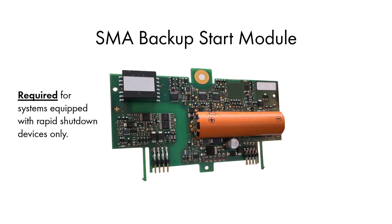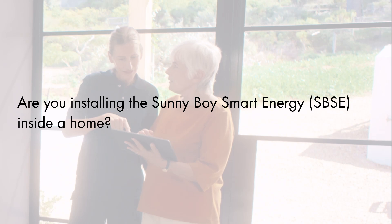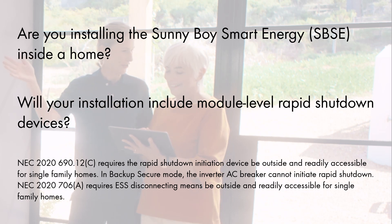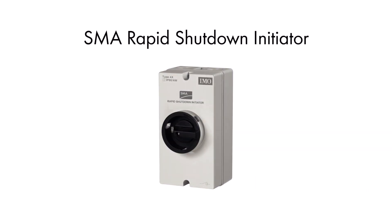Its main function is to ensure a smooth and reliable startup of backup systems with Rapid Shutdown during power outages. Are you installing the Sunny Boy Smart Energy inside a home? Will your installation include module-level Rapid Shutdown devices? If you answered yes to both questions, code may require that you install the SMA Rapid Shutdown Initiator accessory at an accessible point outside the home to be used as a Rapid Shutdown Initiation device. Please note, an AC breaker is not a suitable replacement.